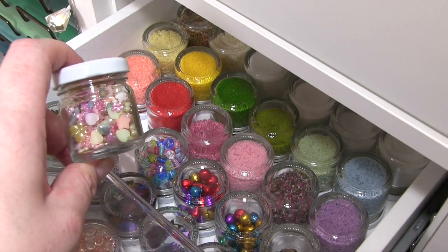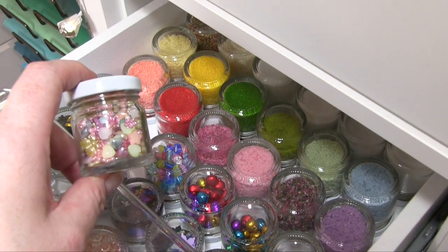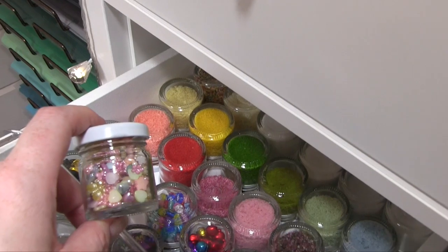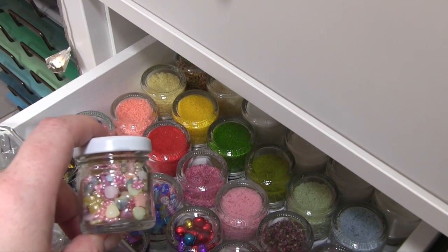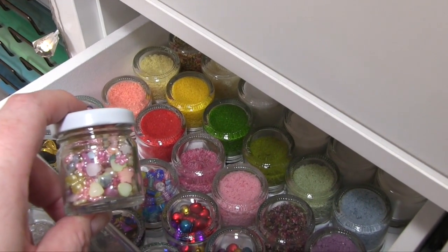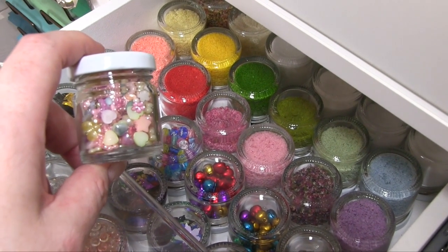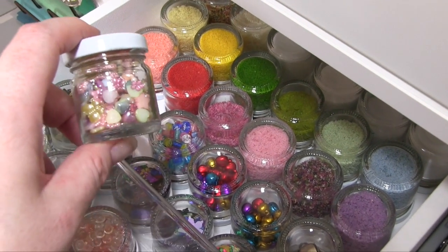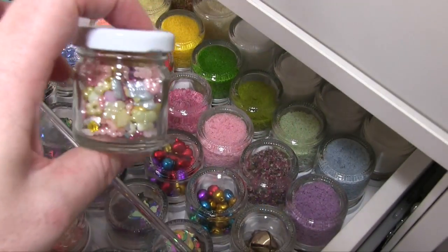It was so much that it won't all go on the YouTube description, so if you're on YouTube click 'Show More' on the description below this video and you'll see a link to the blog post that goes with the video. On that blog post you'll find all the links to things like these little jars.